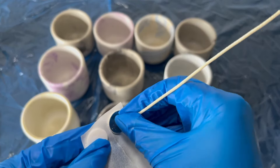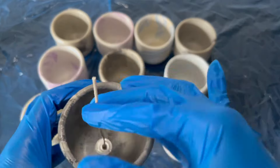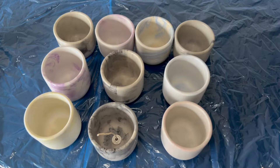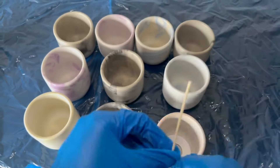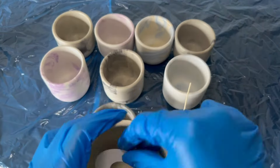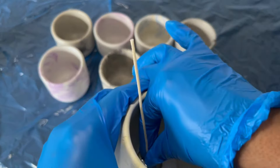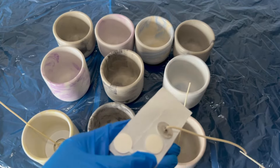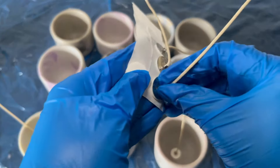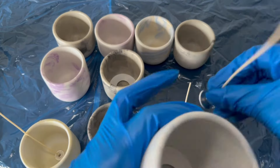Starting off, we're going to be using cotton wicks today. Now if you've seen any of my previous videos, you guys know that I love to use wooden wicks just because of the crackling effect and the overall heat that it provides. But since spring is here, I just felt like the cotton wicks would be best — they still provide the same clean burn, which I do really like. So I'm just going to go ahead and place them on the wick tabs.